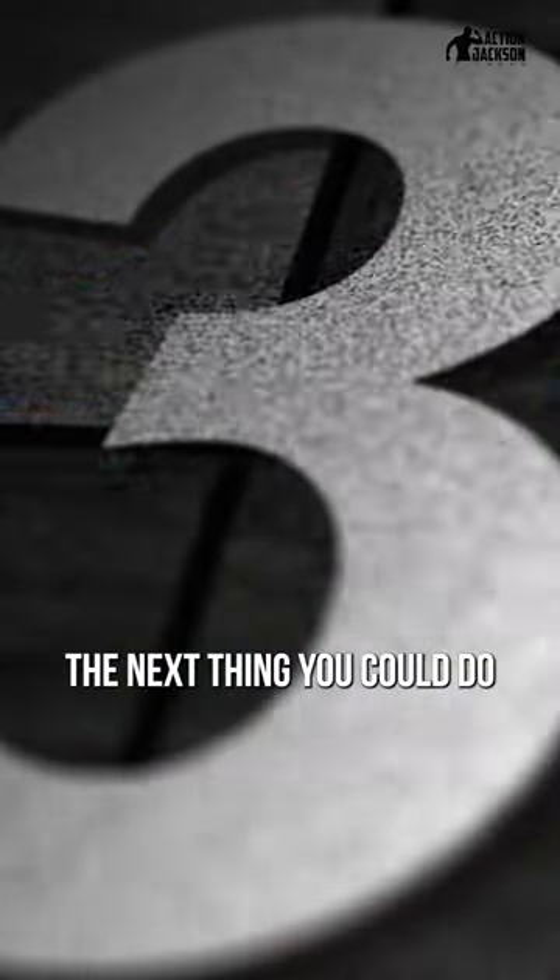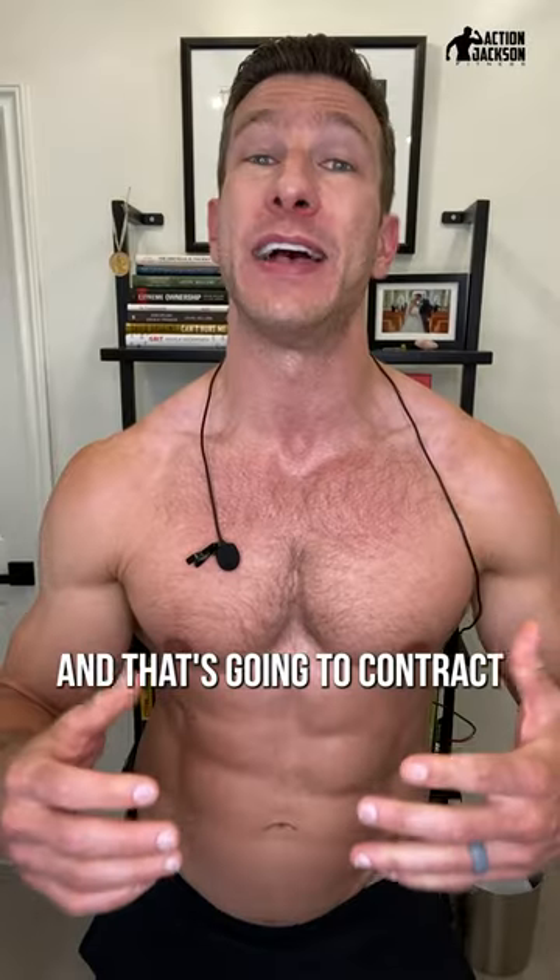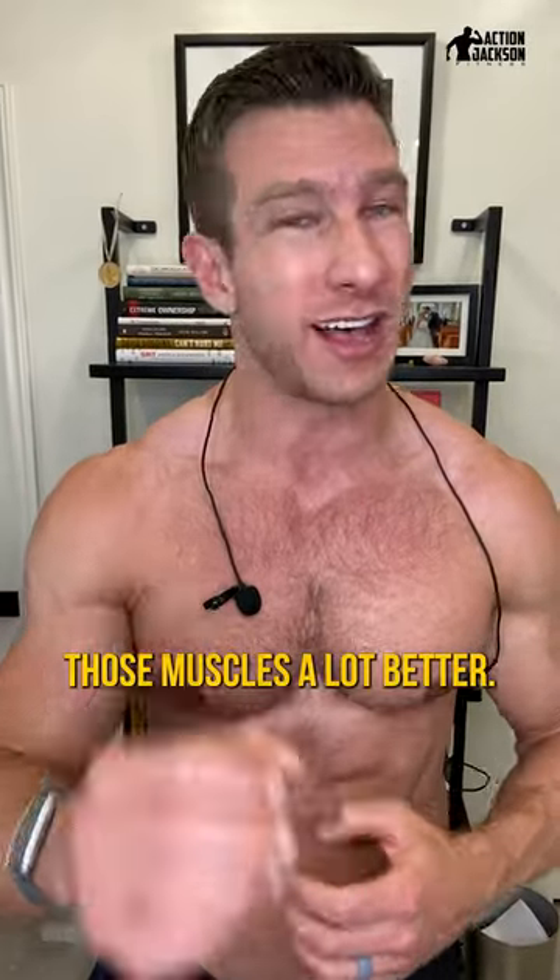Wow, what a feeling! The next thing you can do is instead of pushing the weight up, feel like you're squeezing your elbows together — that's going to contract those muscles a lot better.